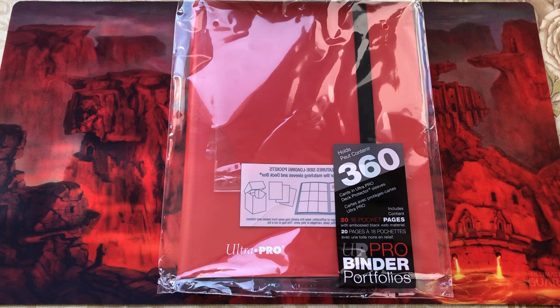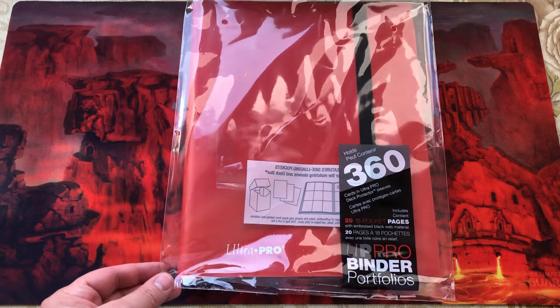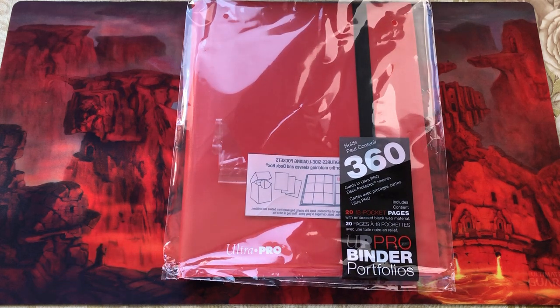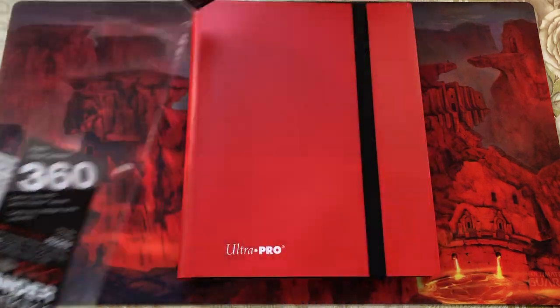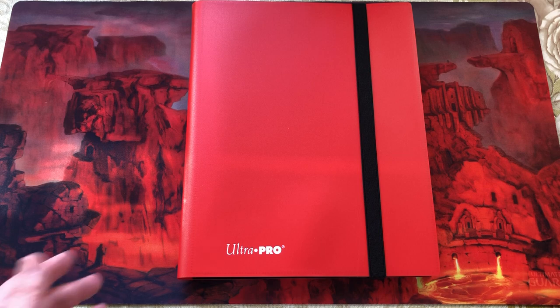Hi everyone, Peter from Booster Busters here, today bringing you another product review. Today we're going to take a look at the Ultra Pro Eclipse binder. Here we have the 2018 pocket page binder holding 360 cards, nine card page layout. Most of you should be familiar with this type of binder. We've got an Apple Red binder today, so let's take a look at what we have.